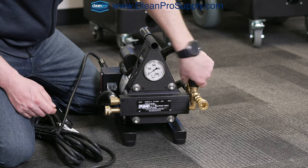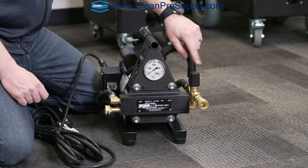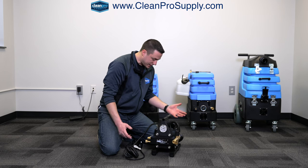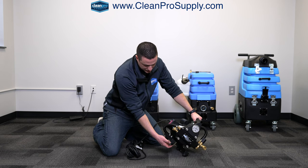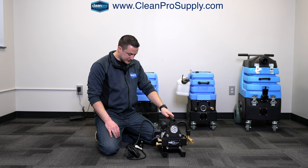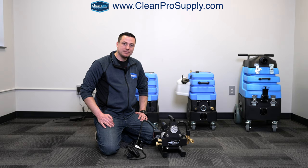Here's your regulator — this will adjust your pressure. You're going to turn it clockwise to increase your pressure, or counterclockwise to decrease your pressure. Other than that, that's pretty much it. You've got your nice handle here that's centered, and there are a couple of rubber bumpers on the bottom so when you're setting it on the ground it's not going to scratch anything. Pretty straightforward — if you have any questions, feel free to reach out anytime. Happy to help.